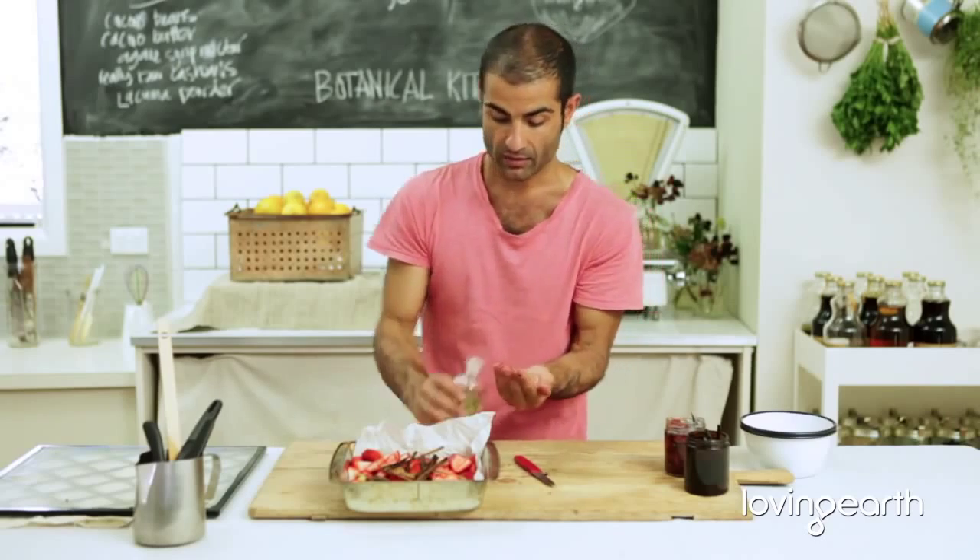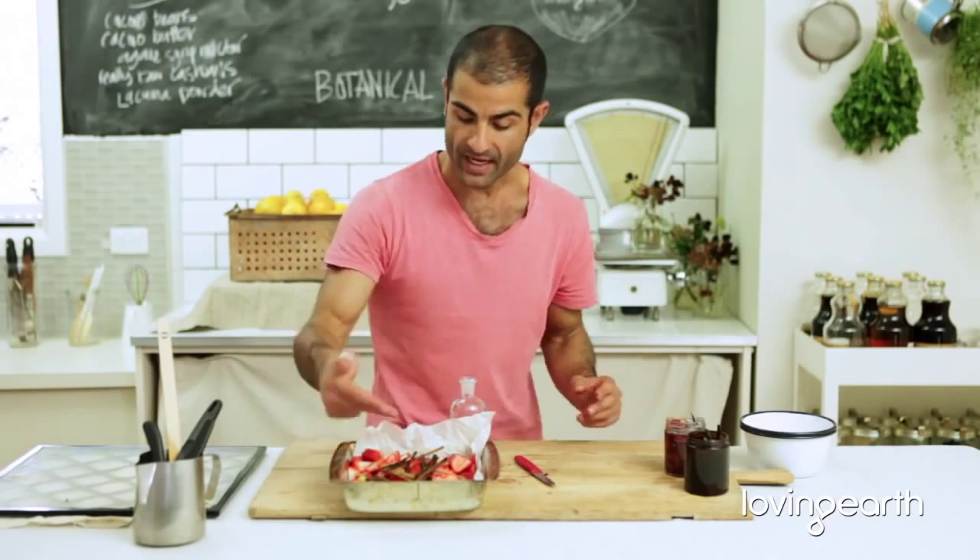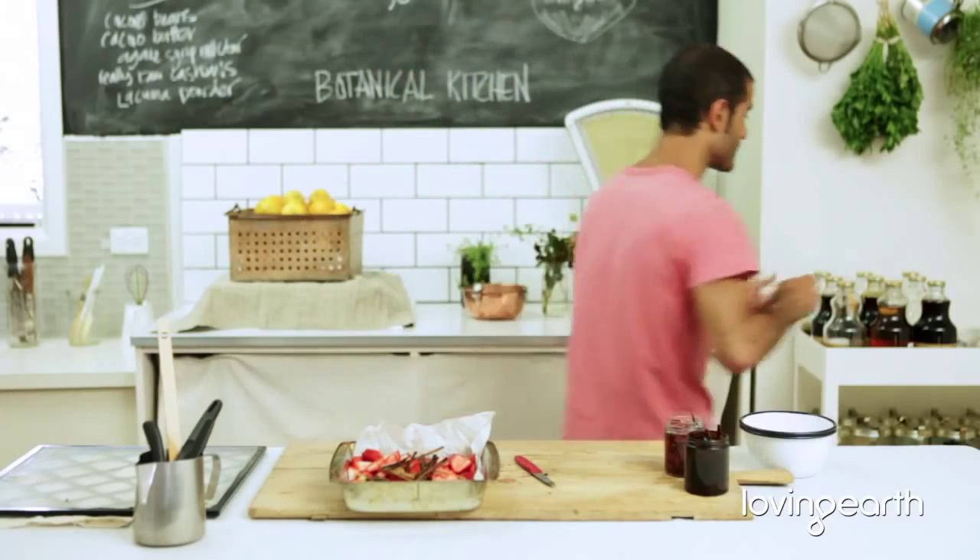Just have two of these in there. Basically cardamom pods, cinnamon, vanilla — these go in every kind of jam or marmalade that you're doing. It's just a basic principle to all those things.